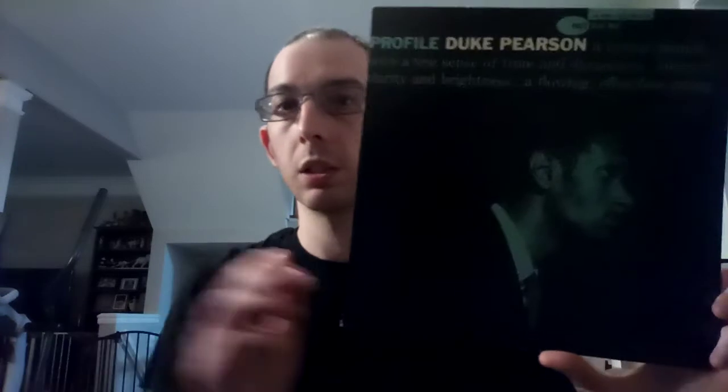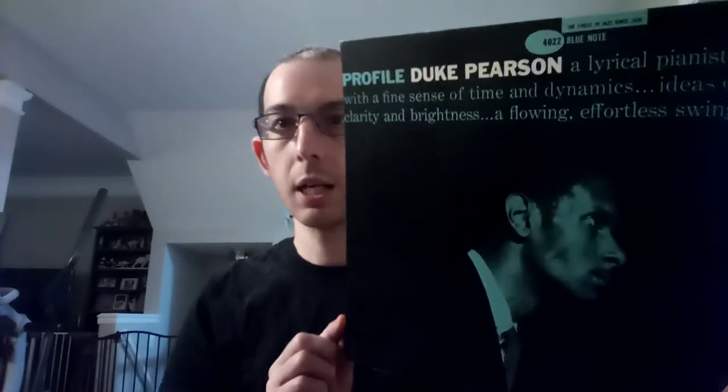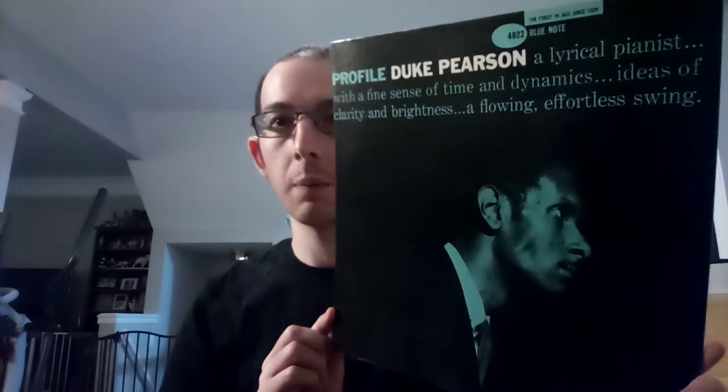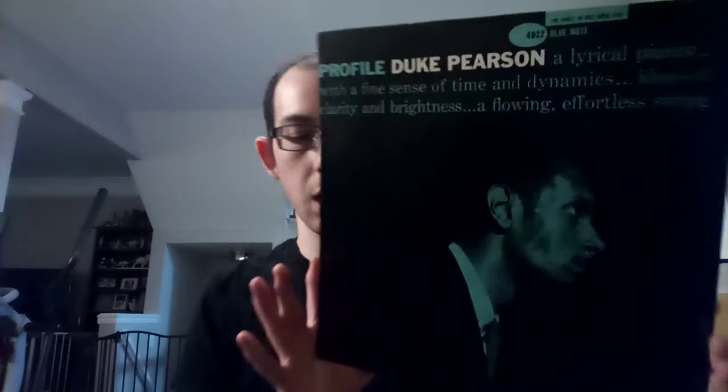Basically what you're getting is Duke Pearson with the rest of the rhythm section from the Horace Silver group — that's pretty much who is on this album. This is the first album as a leader for Duke Pearson on Blue Note. It's basically just a nice picture of him against a dark background, and it says: 'Profile — a lyrical pianist with a fine sense of time and dynamics, ideas of clarity and brightness, a flowing effortless swing.' Certainly a good way to describe a young Duke Pearson. The notes are by Ira Gitler, it is a Francis Wolfe photo, and a Reid Miles cover.